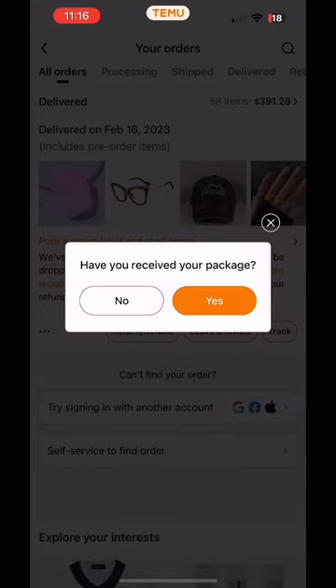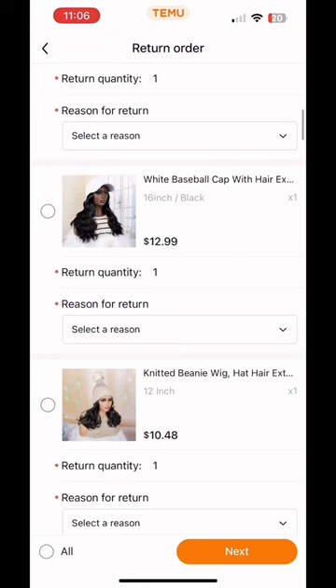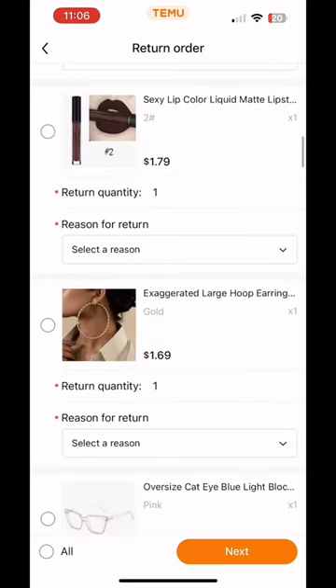If they split your order up like they did mine, select which package the item that you're trying to send back is in. You'll then come across the list of all the items you ordered. Look for the item that you want to return.